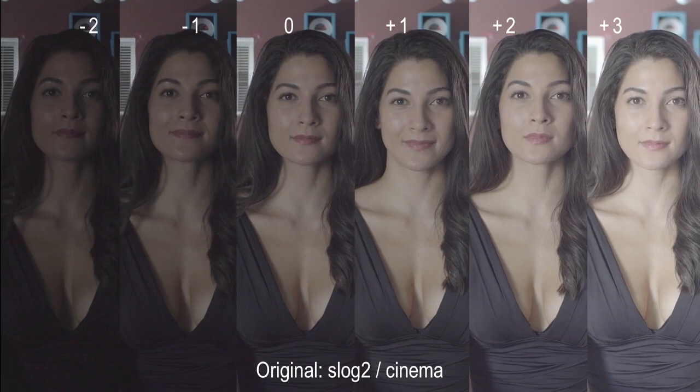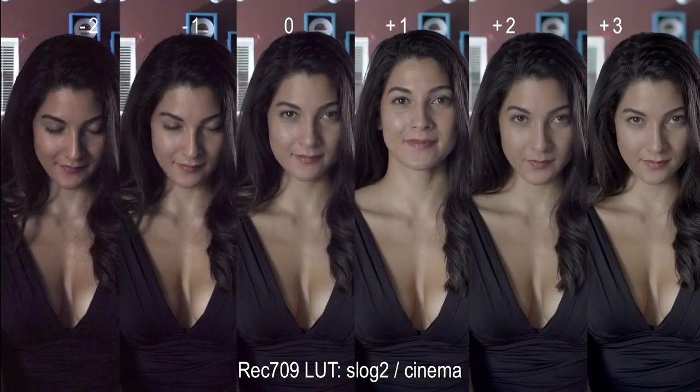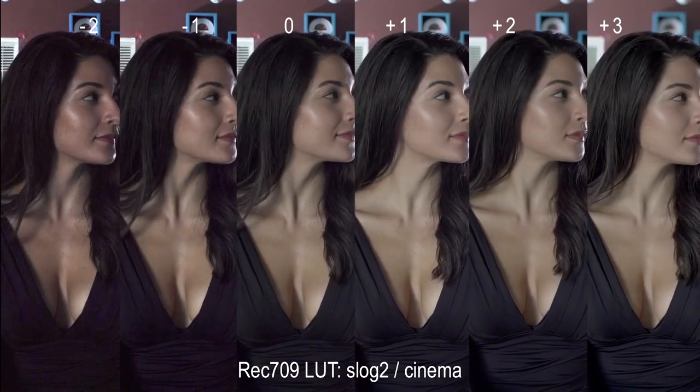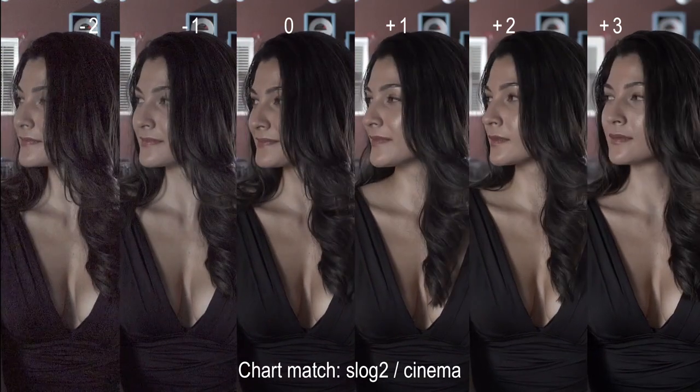The next color gamut we'll look at is the cinema setting. Straight away, I observed that the green bias of S-Gamut is significantly reduced. The Rec.709 conversion shows more pleasing skin tones, though the color chart match desaturates the reds quite a bit.